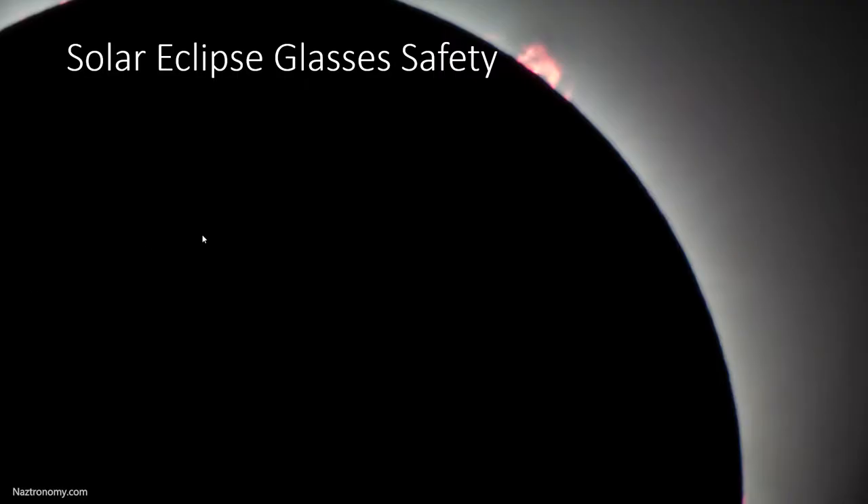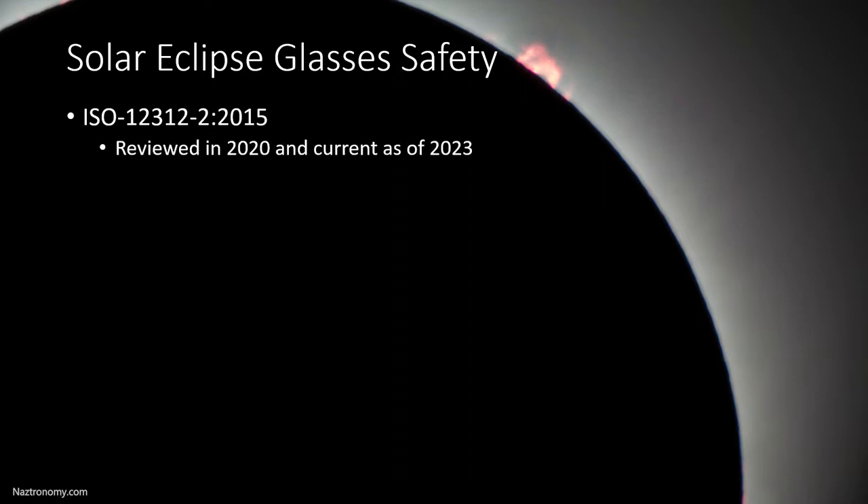Let's talk a little bit about solar eclipse glasses safety. The first thing you should know is the international safety standard for solar eclipse glasses: it is ISO 12312-2:2015. This has the guidance that all manufacturers need to follow to make sure that the solar eclipse glasses we get are safe. This was last reviewed in 2020 and it is current as of 2023. Some solar eclipse glasses may have the old CE standard from the early 90s, and if you have glasses that just have a CE standard, I wouldn't recommend using them — get a brand new ISO one.